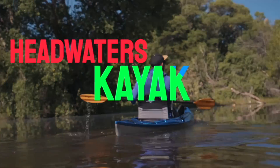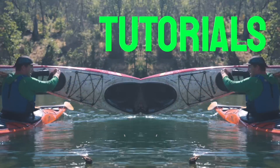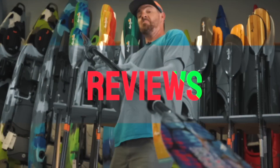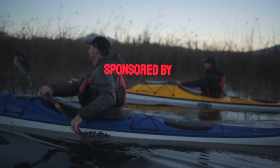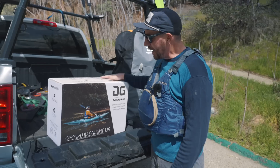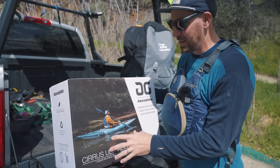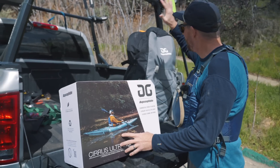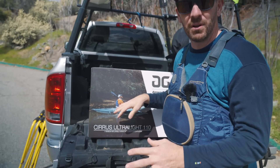Dan here from Headwaters Kayak. Behind me I have the future of ultralight sit-on-top kayaks and I'm going to show it to you right now. Aquaglide just sent me their brand new Cirrus Ultralight. We're looking at a 15 pound 11 foot sit-on-top kayak. Very similar to the old Chelan but look at the size difference — it's about half the size, half the weight, made out of a brand new TPU construction.